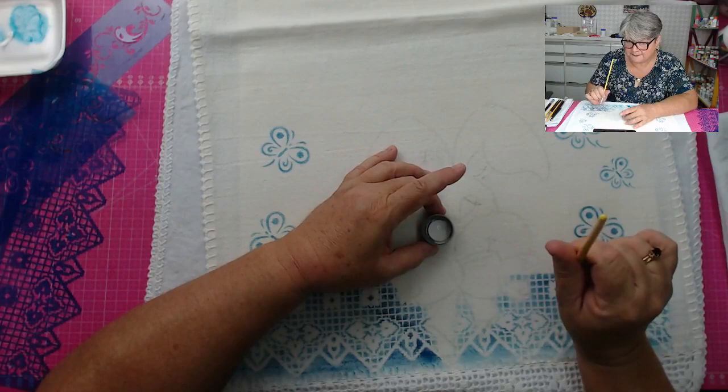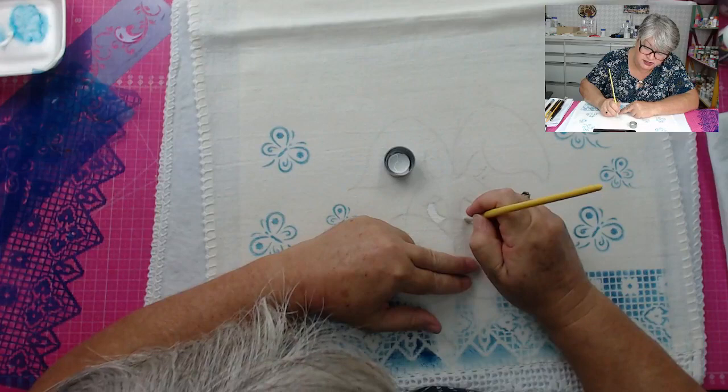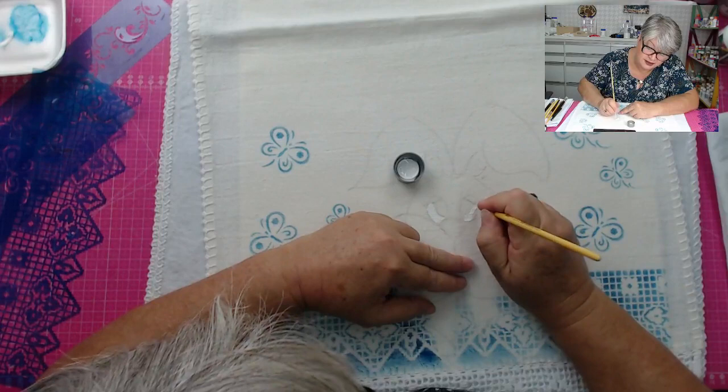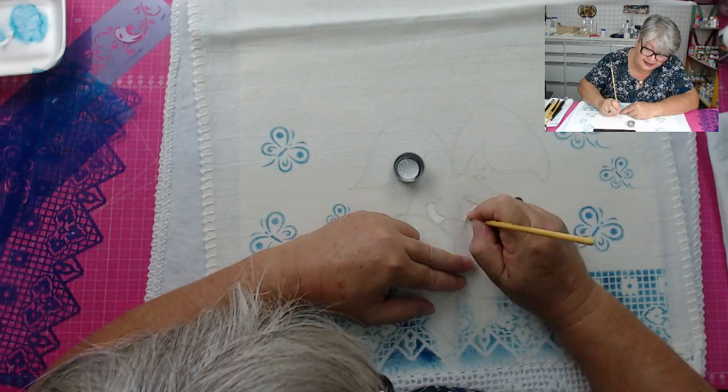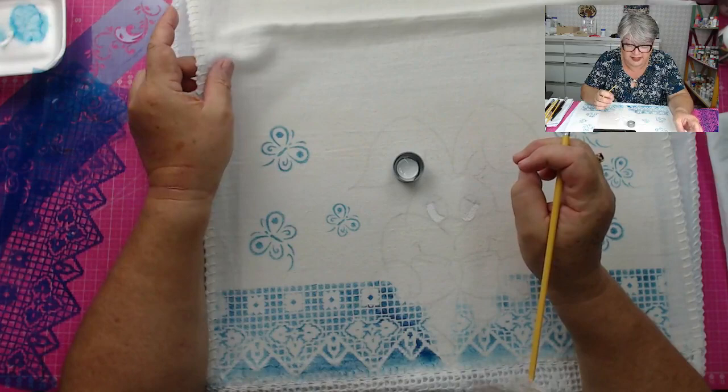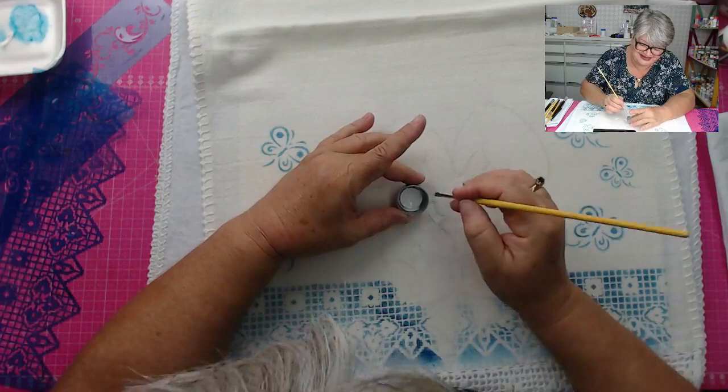Depois que a gente pinta, a secagem total dele é de 72 horas. Depois disso, você vai passar a ferro pelo lado do avesso. Isso para quê? Para que ele fixe a tinta, porque é uma tinta acrílica, e ela vai fixar na fibra do tecido. Ela não vai desbotar, e assim, o pano termina, mas o trabalho fica.